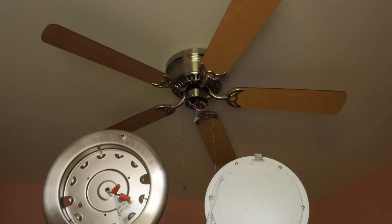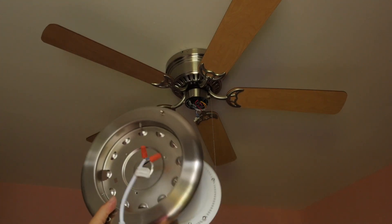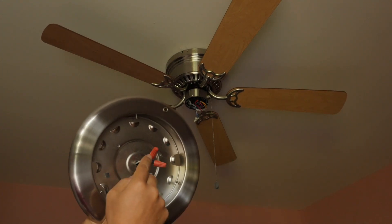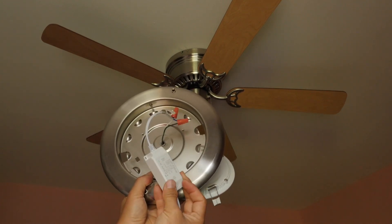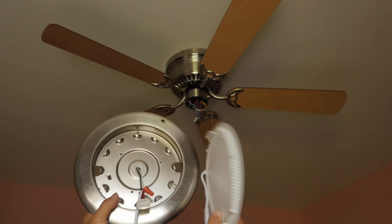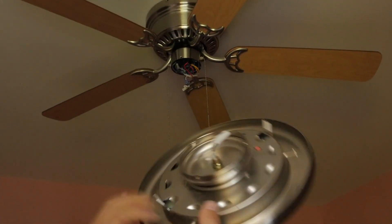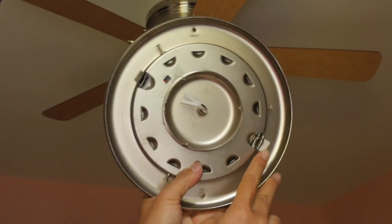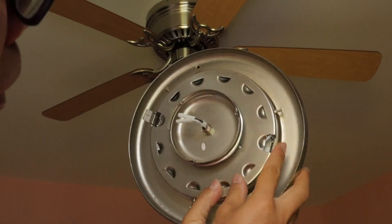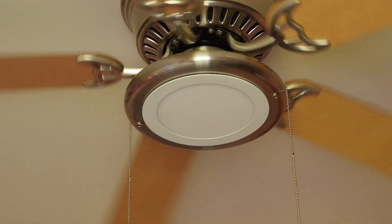Now just take a couple connectors and connect the original ceiling fan's light kit wires to the panel light and assemble the fixture. You're all set. On the other side you can see how the tabs are holding the panel light to the light fixture. And there you have it.